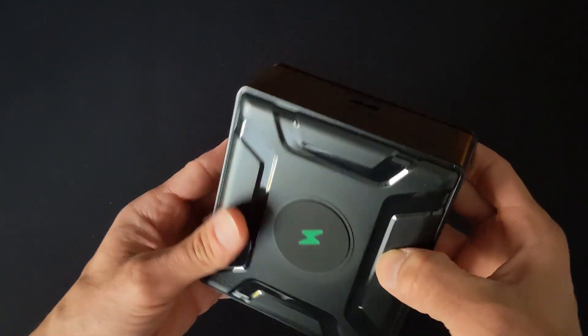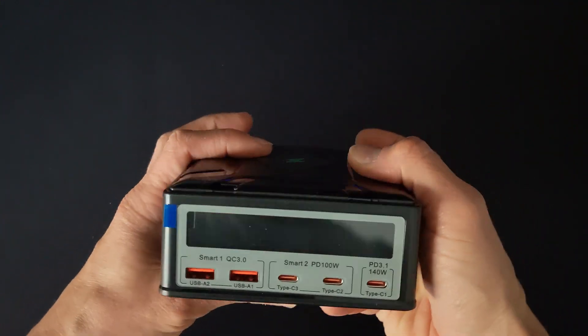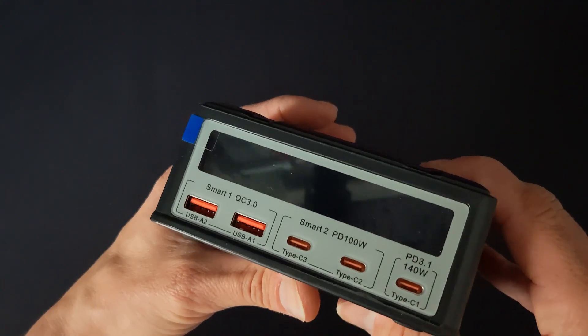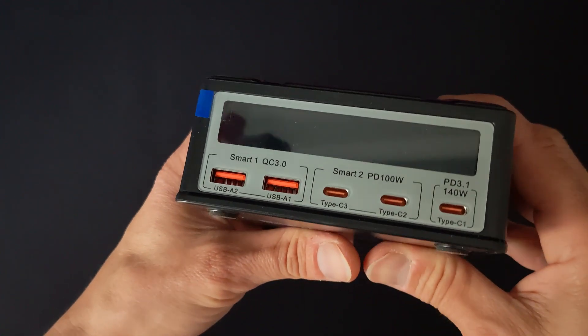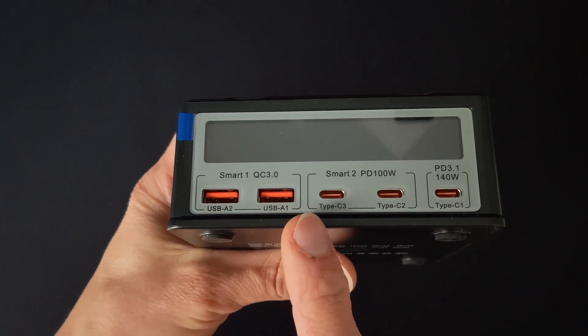This monster packs a serious punch with 260 watts of power distributed across a range of ports. Two USB-A ports — your older devices aren't left out — offering Quick Charge 3.0 for speedy top-ups.